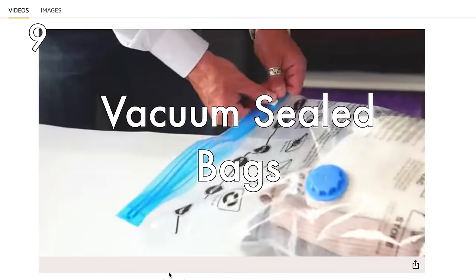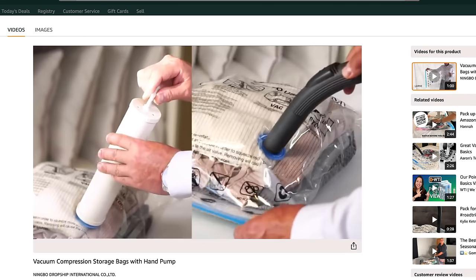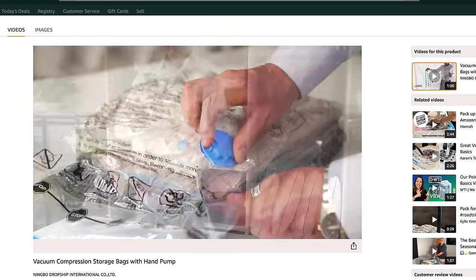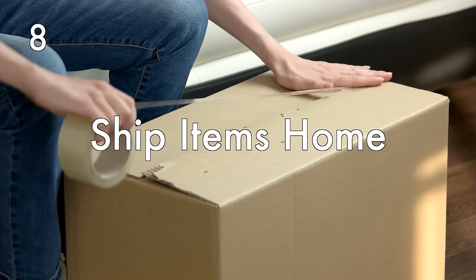Speaking of souvenirs and potentially overpacking, vacuum seal bags are going to be your friend. On the way home, pack all of your clothing inside a vacuum seal bag, seal it up, and it saves so much space for your souvenirs. Another option is to ship items home — if you love buying souvenirs from your travels, you can ship those items back so you don't have to actually bring them in your luggage.